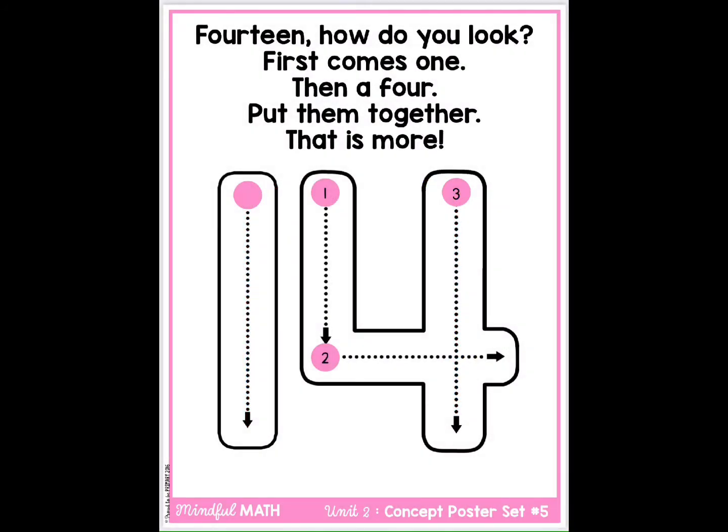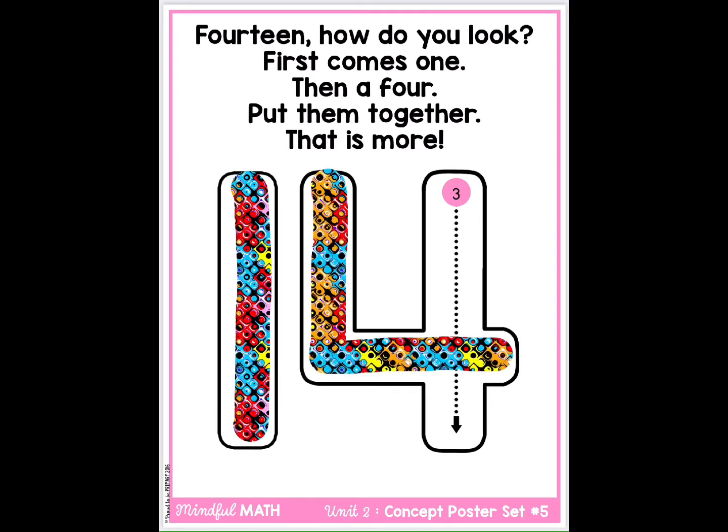14. How do you look? First comes one, then a four. Put them together, that is more.